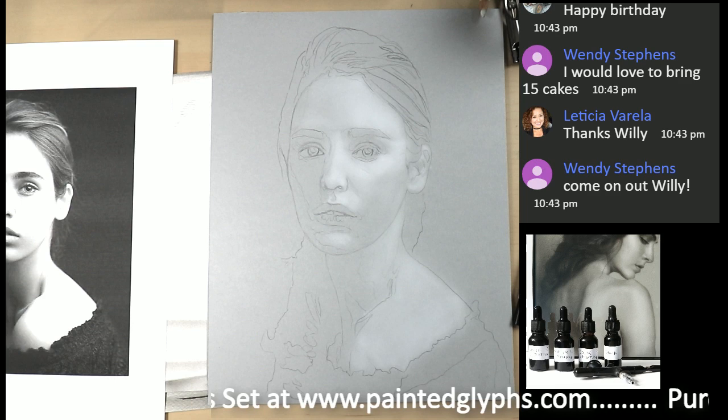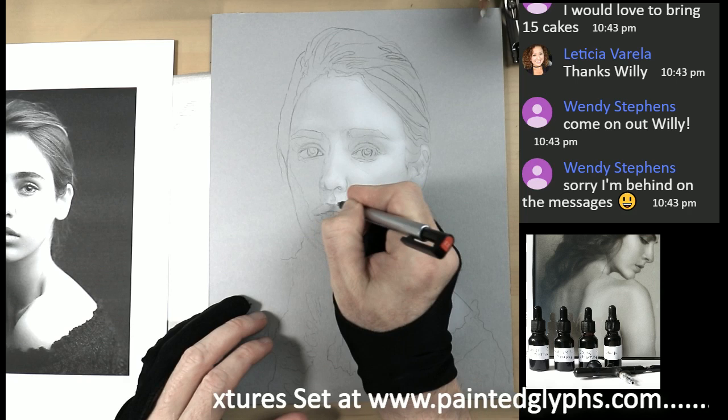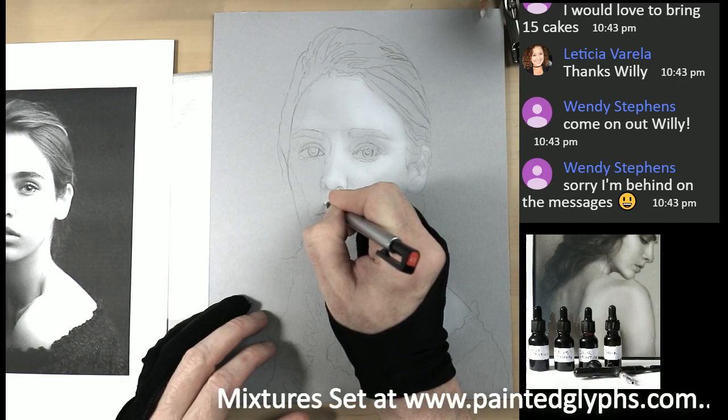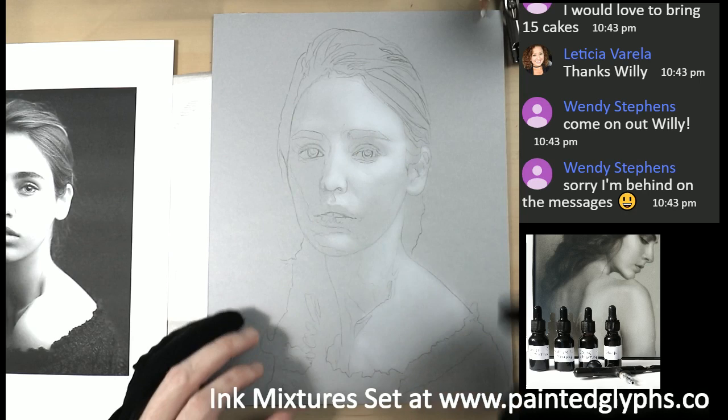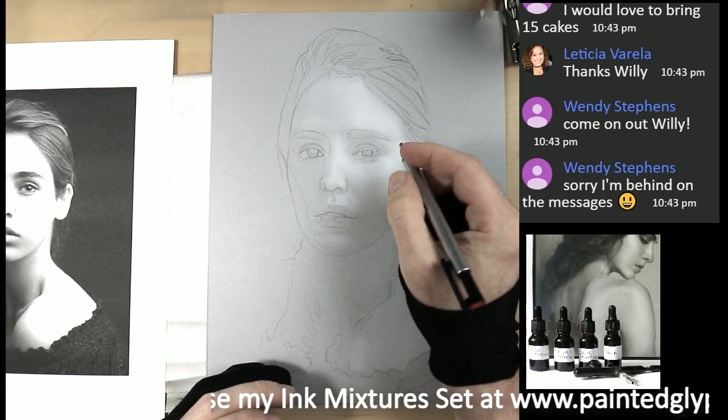What I'm going to do is continue erasing some of these areas. Remember with the lips — we can go ahead and erase the pencil line so we just have the essence, the negative space there. No pencil lines, the white is mapped out — it's just a great way to start.